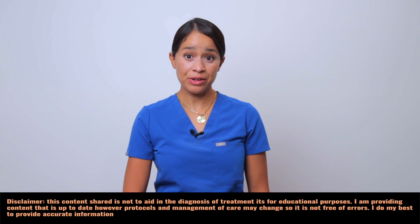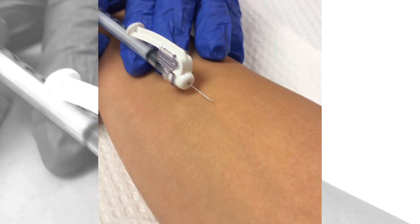Hey Karen Costa fam, today we're breaking down how to draw up and administer a TB skin test, also known as a PPD test. Whether you're a nursing student or brushing up on your skills, this demo will have you confident in just a few minutes. And if you're new here, welcome — my name is Tina, nurse practitioner. Let's get into it and grab your supplies.